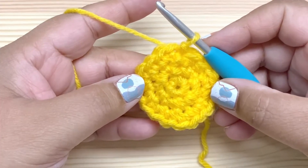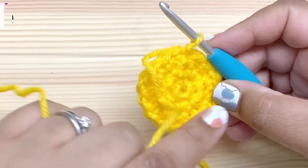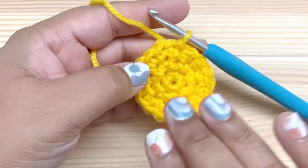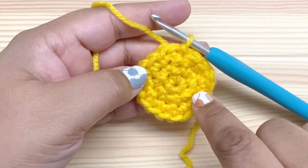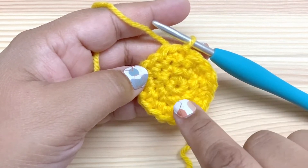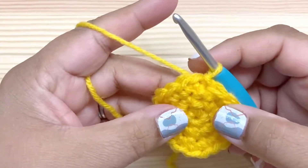The first three rounds of the front are exactly the same as the back, except that we don't fasten off at the end because we're going to continue with yellow. So I've done exactly the same first three rounds — I've got 18 stitches, and if you want to see how this was worked, rewind back to the beginning of the video. So let's move on to round four.